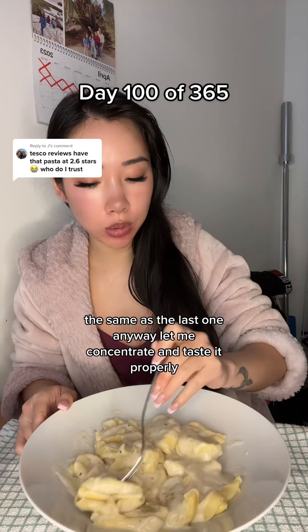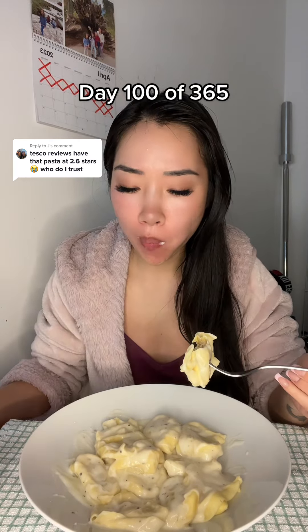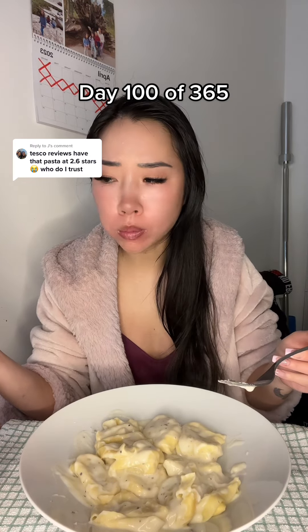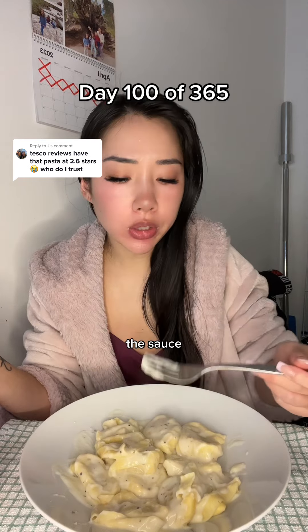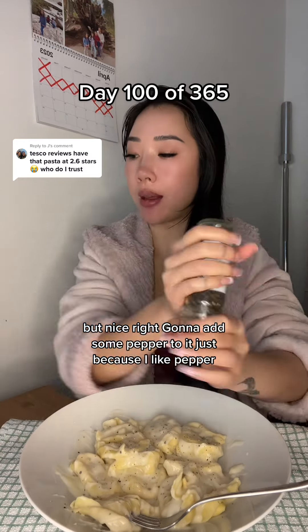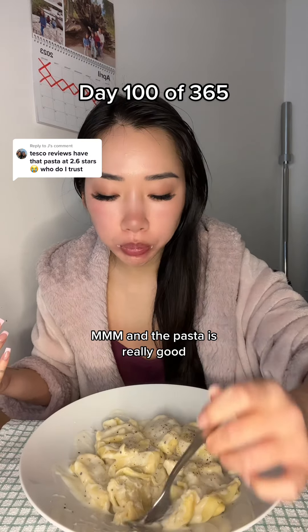13 pieces in this pack, the same as the last one. Let me concentrate and taste it properly. So this is the smoked salmon mascarpone and dill. I don't think it's bland. It's good. The sauce is a little bit salty, but nice. I'm gonna add some pepper to it just because I like pepper. And the pasta is really good.